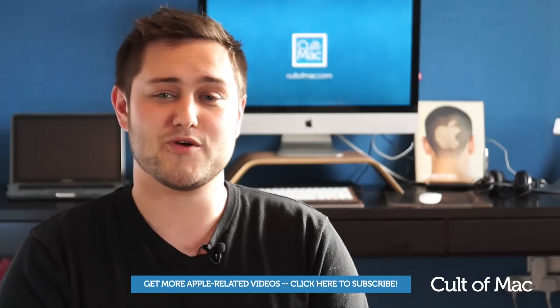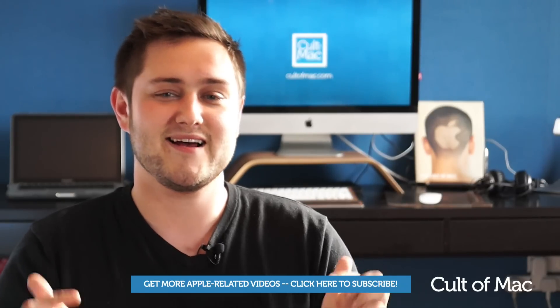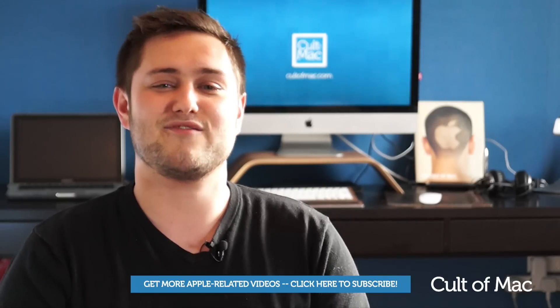So there you have it — how to upgrade the RAM on your MacBook. If you have any other how-to videos you'd like to see, let me know in the comments down below. Until next time, please hit the like button if you enjoyed this video, and if you haven't already, hit the subscribe button so you don't miss a single video from Cult of Mac. I'll see you next time.